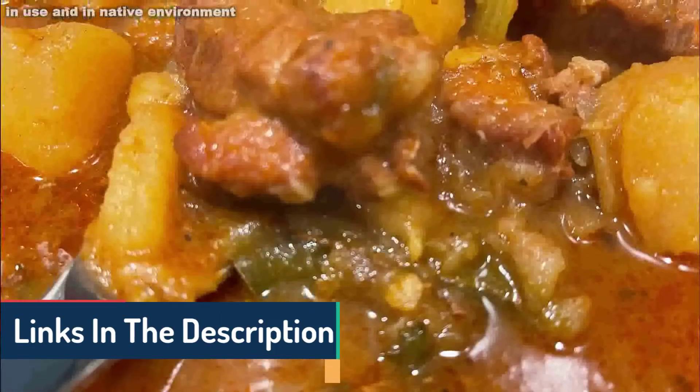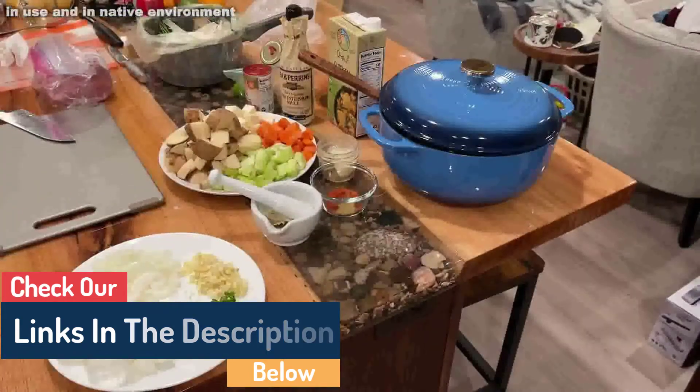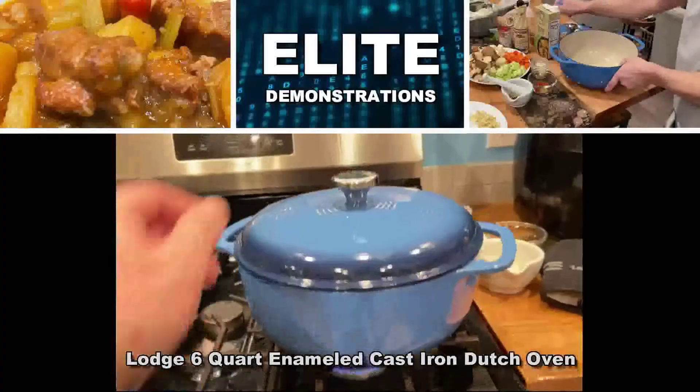The best Dutch ovens offer various products, each with unique features, advantages, and costs. I did research, read reviews, and put together a list of the best Dutch ovens from trustworthy manufacturers to assist you in making an informed choice.